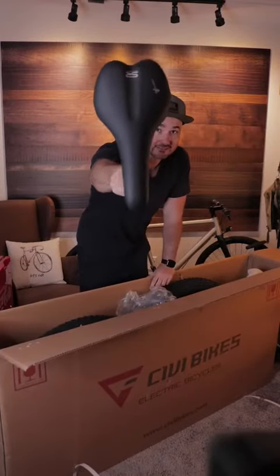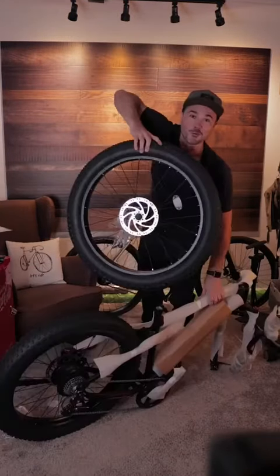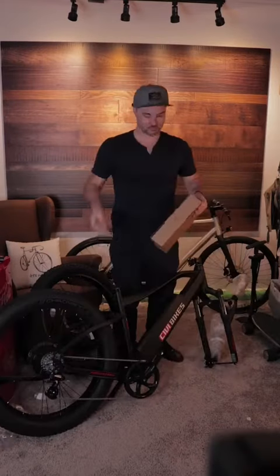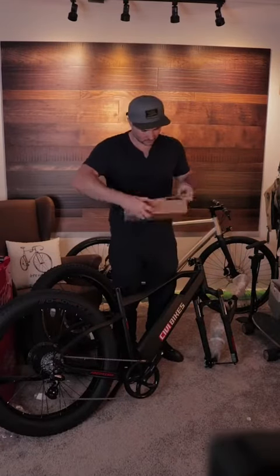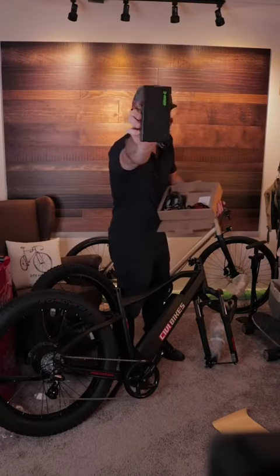We've got the seat, one wheel, stickers right here, and a battery charger.